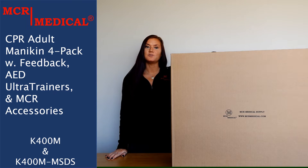This kit includes four Preston adult mannequins with feedback in a nylon carry bag and 50 adult lung bags, four Preston AED ultra trainers in a nylon carry case, four mani vests, and four CPR kneeling mats. This particular kit is sold in medium skin tone and diversity packs.